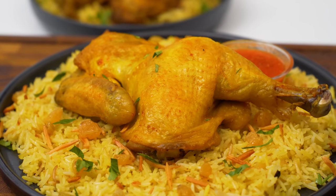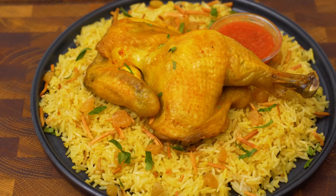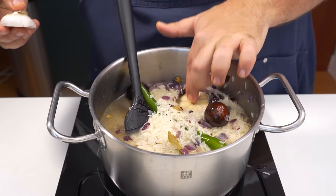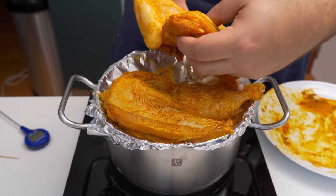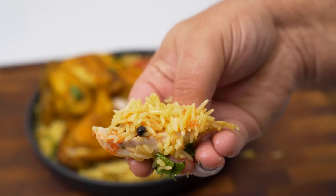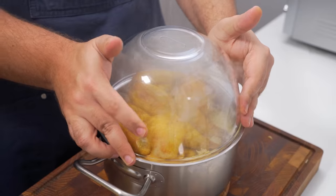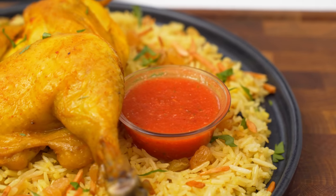Today we're going to make one of the most popular dishes in the Arabian Peninsula, and we'll make it so good that any Arabian grandma would be proud. It is the one, the only Mandi. This Yemeni, Saudi and Gulfi dish involves cooking meat over rice so all its delicious juices infuse the rice. It is so incredibly flavourful, and although we can't cook it the traditional way by digging a charcoal pit in the back garden, we'll still give it that authentic touch by smoking it and serving it with dakkul sauce.